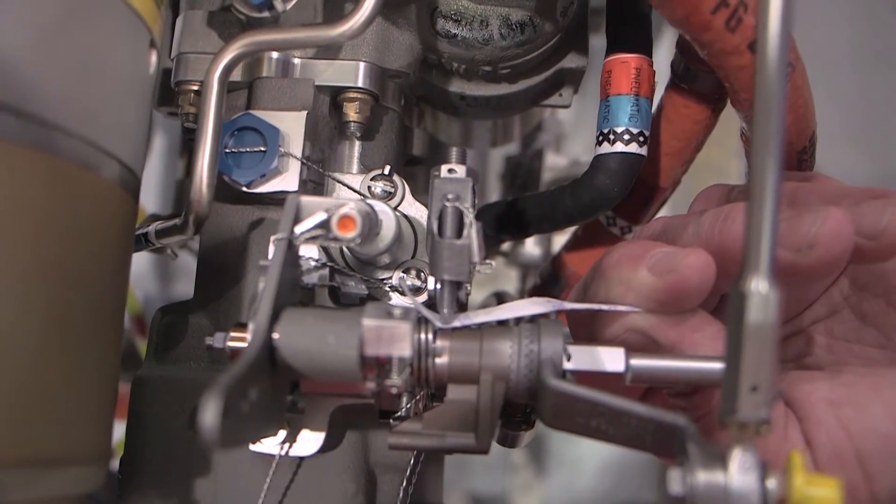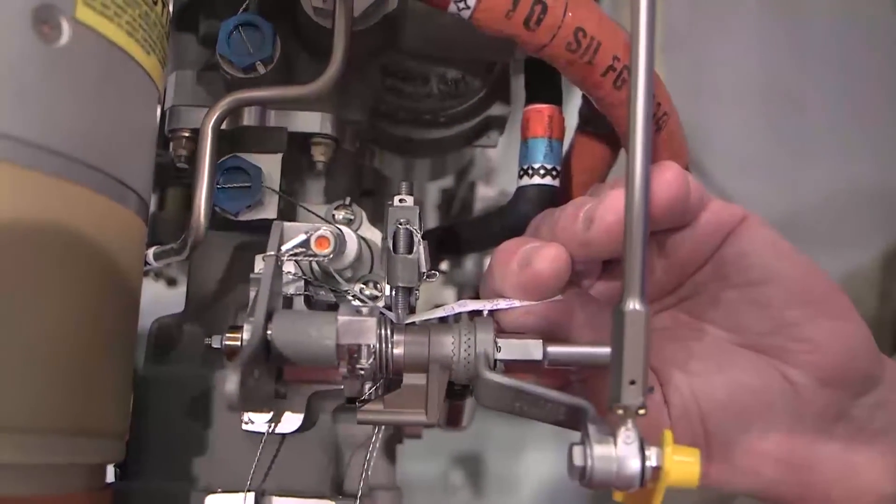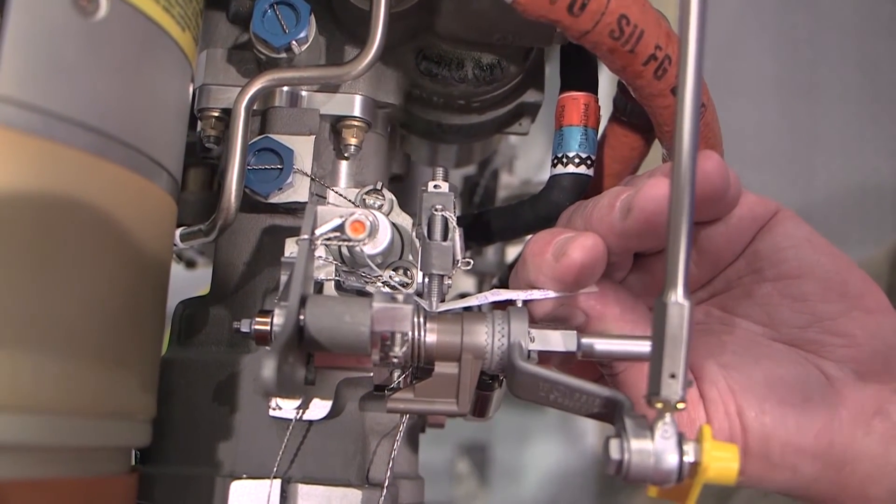Verify that the dead band stop screw first contacts the stop slightly before the pedestal power lever goes into idle, and that the dead band stop screw begins to lift off the stop as the pedestal power lever goes into reverse.